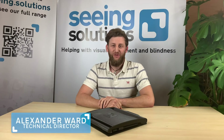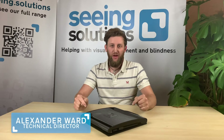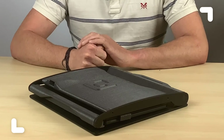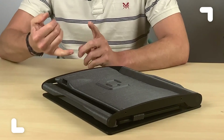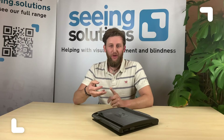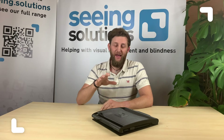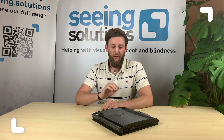Hello everyone, Alex here from Seeing Solutions again. What I've got to show you today is the Mercury 12. What we've got here is a great bit of kit — a compact solution for education, for the workplace, for anything you might need to do. It is a magnifier, a reading machine, and a full Windows computer all-in-one.